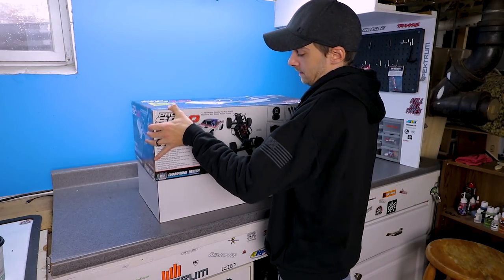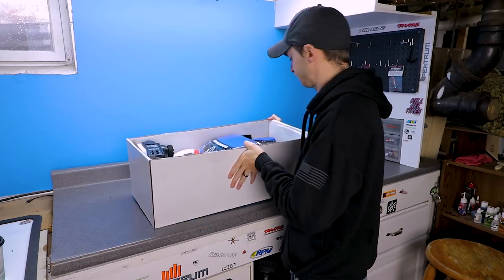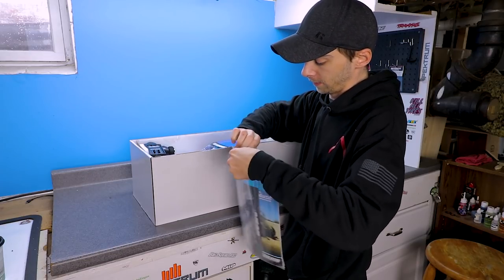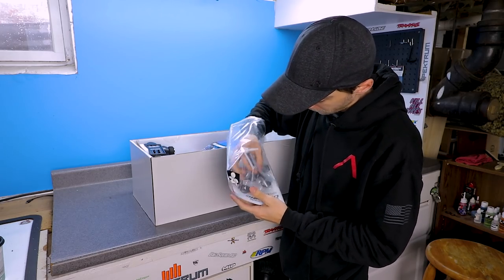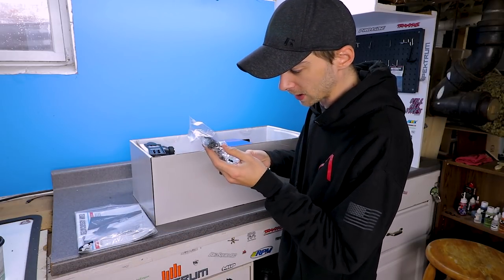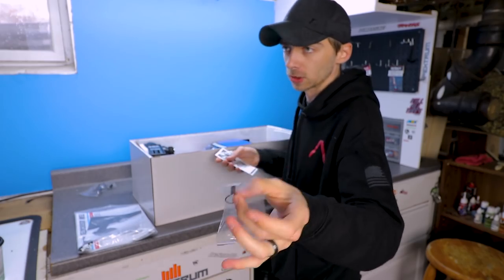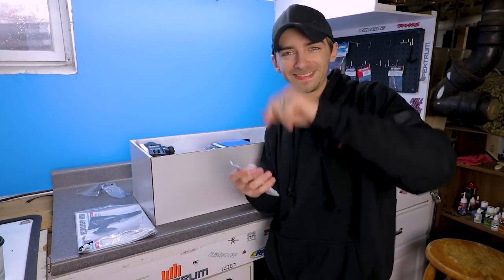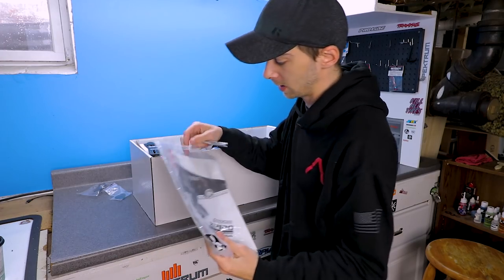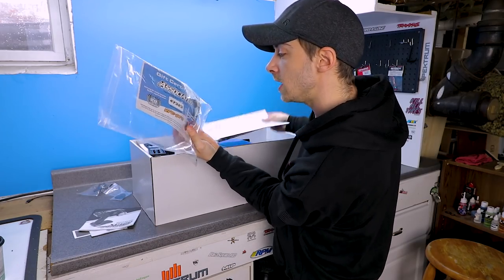Alright, let's get ourselves some goodies in there. First things first, we have our bag full of books. We got in here - don't worry I'll do some close-ups of all this as I'm filming. You got what looks like spare shock towers, some tools, some other odds and ends parts, binding tool, binding connector for the transmitter receiver, binding plug. Some spacers for the shocks to adjust the ride height and so forth.